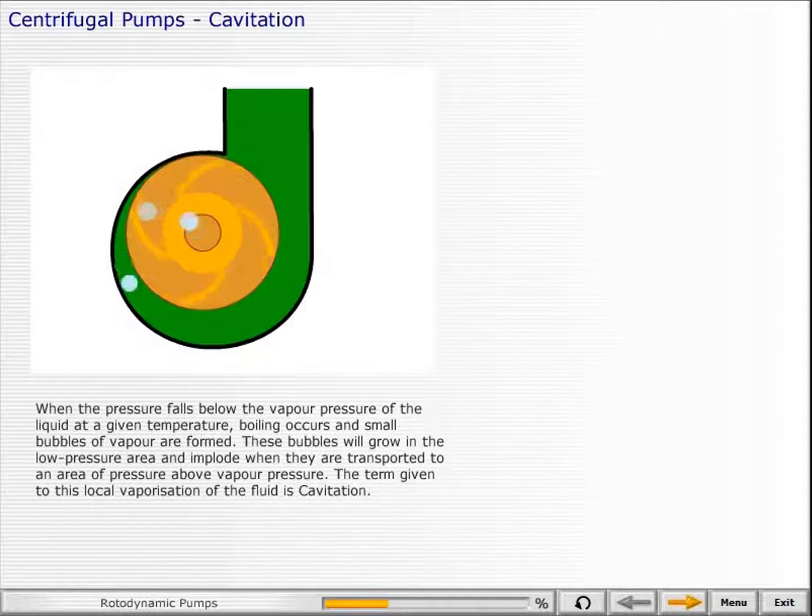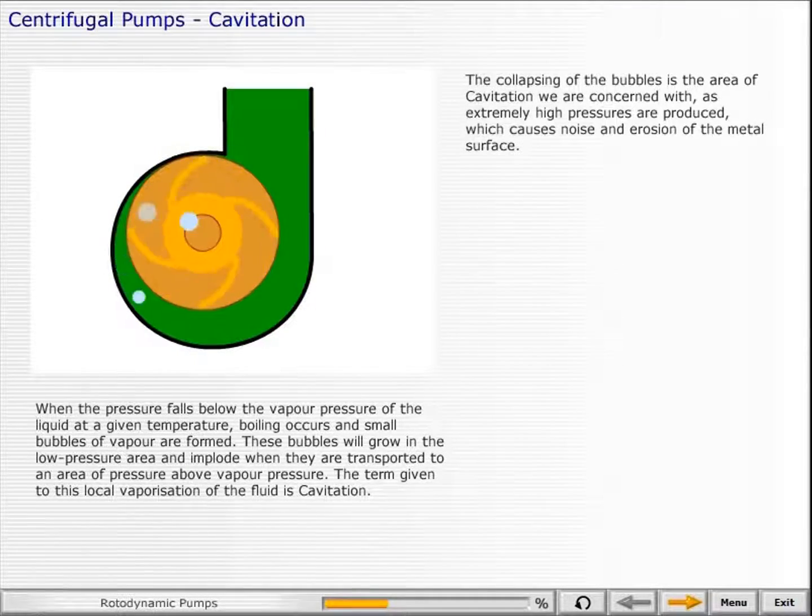When the pressure falls below the vapor pressure of the liquid at a given temperature, boiling occurs and small bubbles will grow in the low pressure area, and implode when they are transported to an area of pressure above vapor pressure. The term given to this local vaporization of the fluid is cavitation. The collapsing of the bubbles is the area of cavitation we are concerned with, as extremely high pressures are produced, which causes noise and erosion of the metal surface.